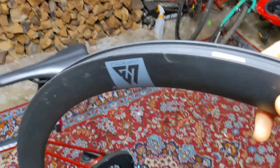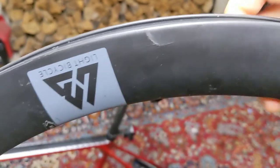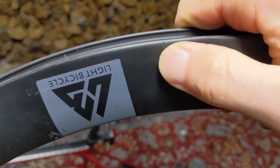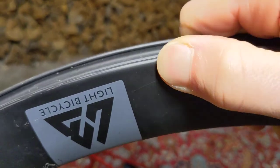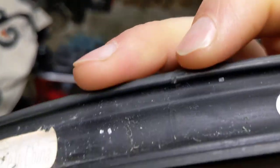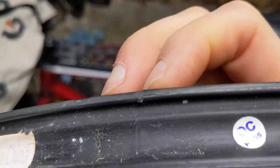It took me about two weeks of riding on this, maybe a couple hundred miles. It was still holding air. I feel pretty lucky, but it honestly still feels pretty strong — like it wouldn't leak. You can obviously see it's delaminated there.